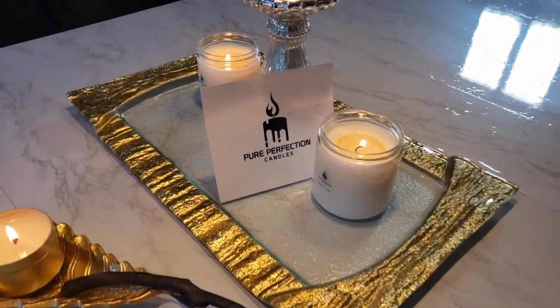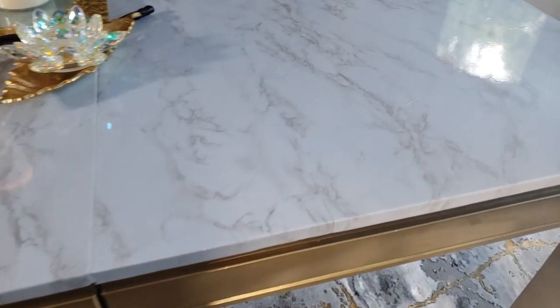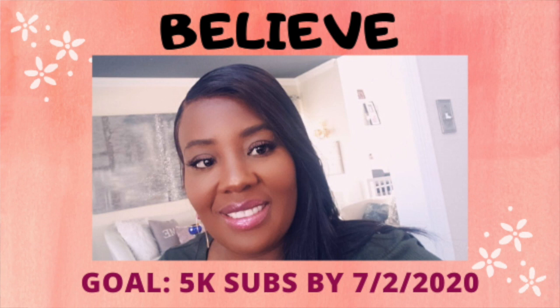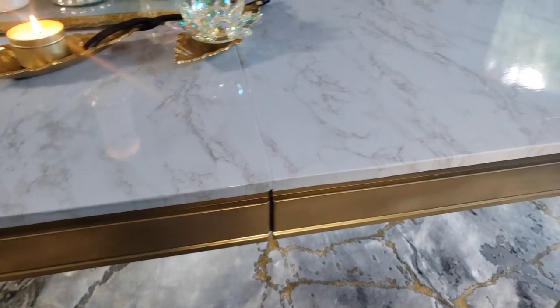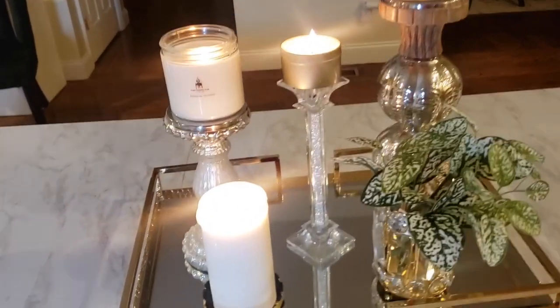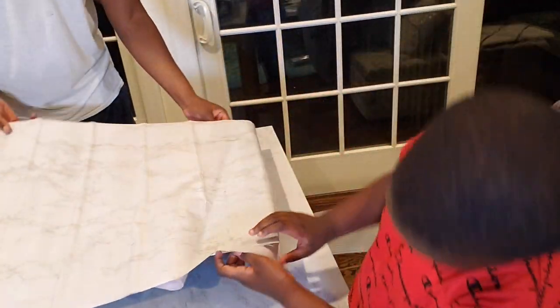This was it for today. I hope you truly enjoyed today's video. If you did, please give it a thumbs up and share it with your friends and family. Don't forget to subscribe and hit the notification bell so you get notified once I upload a new video. My goal is to get to 5,000 subscribers by my birthday, July 2nd — please share your love by subscribing. Stay tuned to see how I finish setting up this dining room. Thank you for your time today. Thank you to Pure Perfection Candles for sponsoring today's video, and a big thank you to my husband and son for helping out. Until next time, I love you. Bye bye!